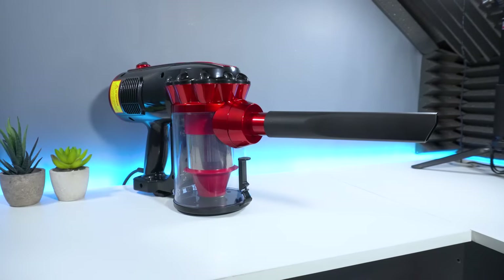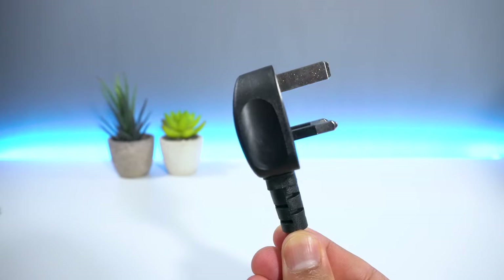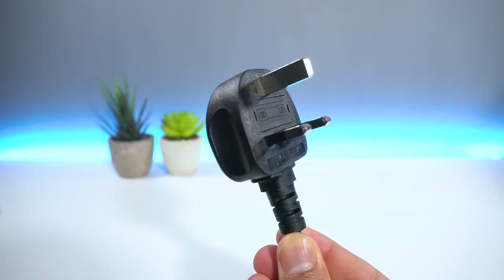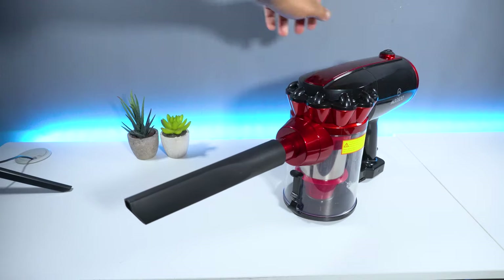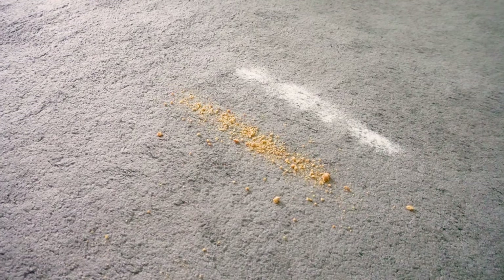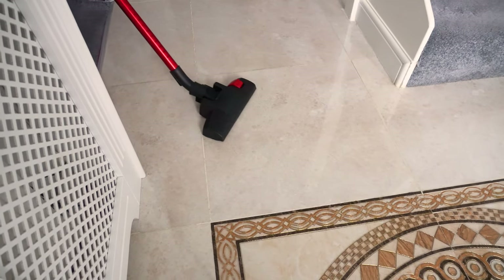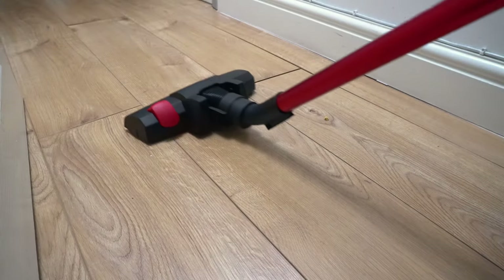The setup process is pretty straightforward — connect your attachment to the main motor, insert the plug into a power supply, flip the switch on top and you should be good to go. To see how well this device does on different surfaces, we'll be cleaning debris such as biscuit crumbs, sugar and hairs across three surfaces: towels, hardwood flooring and carpet.